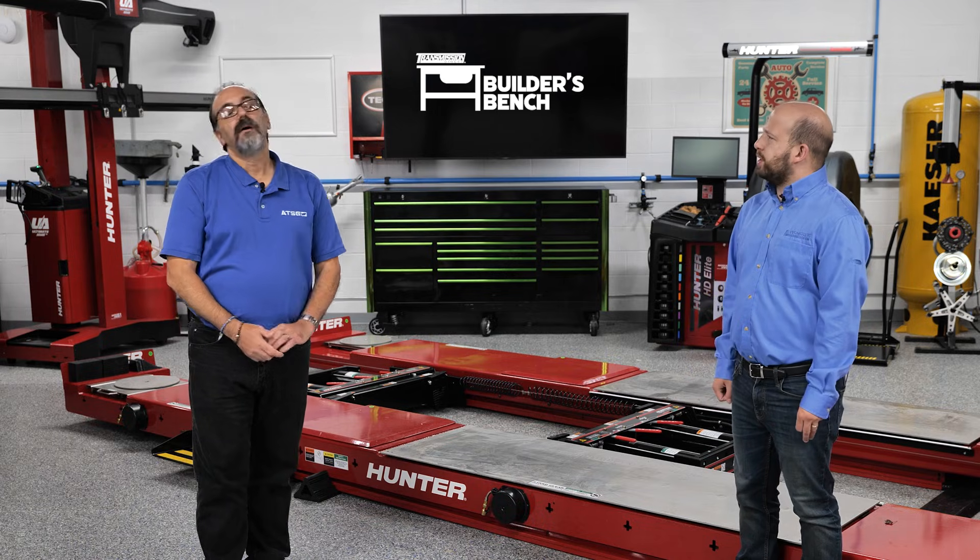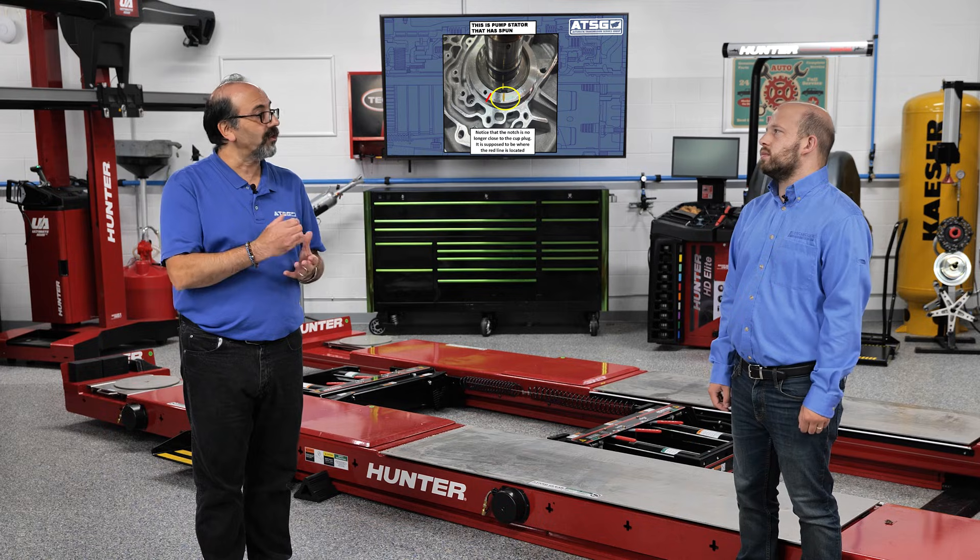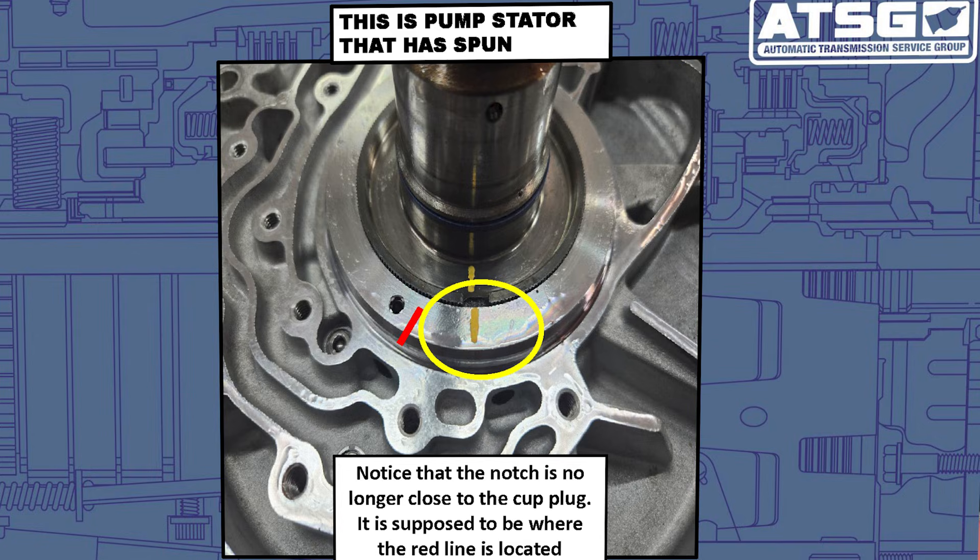The other issue we're having with this transmission is you'll get one in that does not move, and it goes back to the pump stator. Again, it's an aluminum body stator with a steel stator, and what happens on this — instead of moving up out of position like the cooling system issue — the stator actually turns, as you can see in this slide over here, it's actually off center. What happens with that is it actually blocks off the feed holes. When it blocks off the feed holes because of its spinning, it will not be able to apply the clutches, so even if you were able to put the drum on top of the pump stator and blow air into it, that clutch pack will not apply.